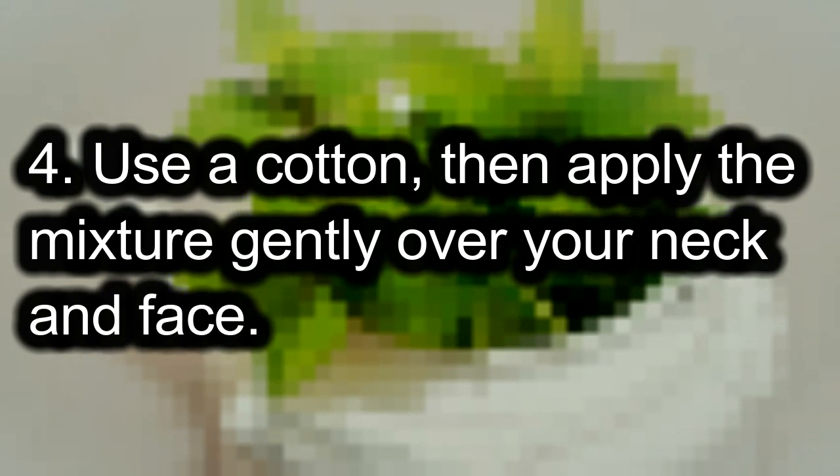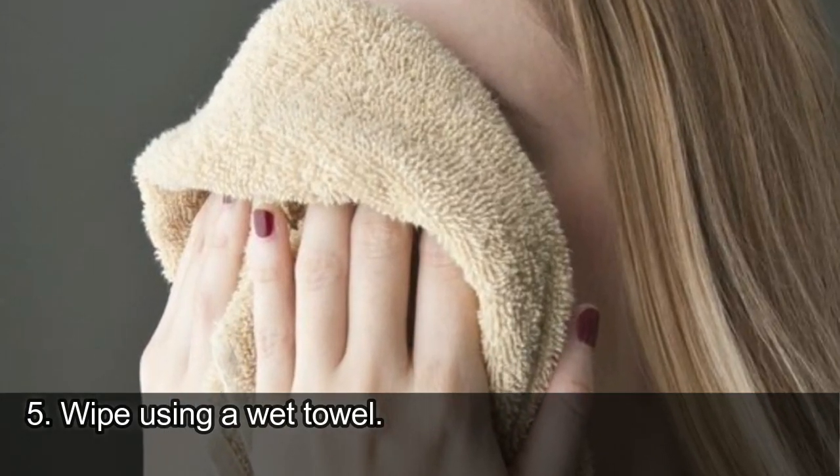4. Use a cotton ball, then apply the mixture gently over your neck and face. 5. Wipe using a wet towel.